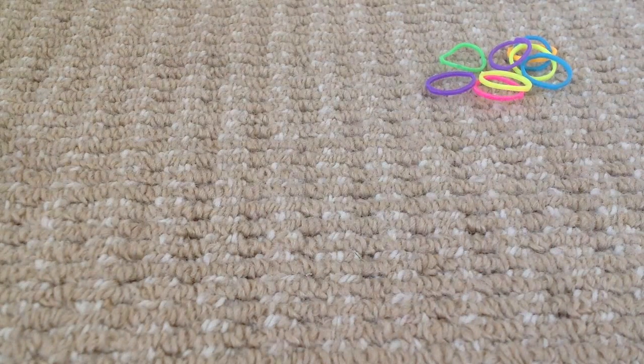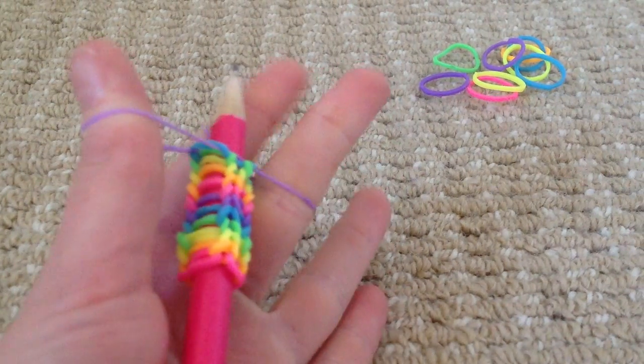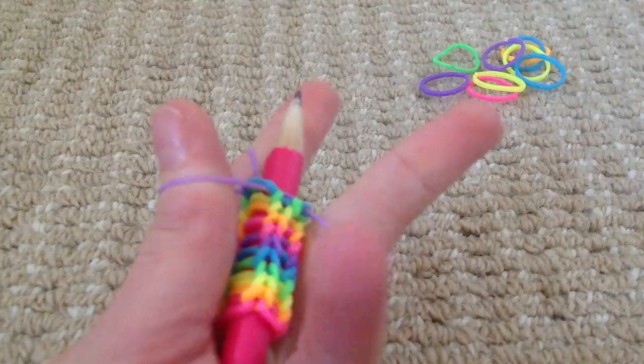And then when it gets a bit longer it should look like this. Now I'm going to show you how to close it off.